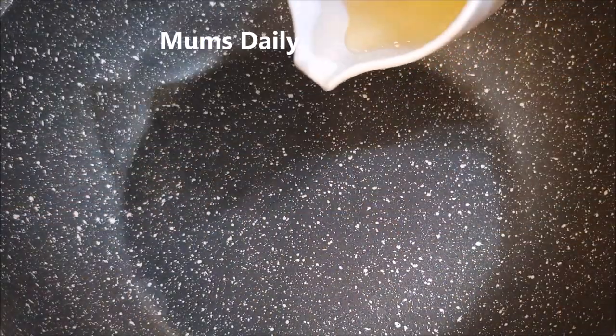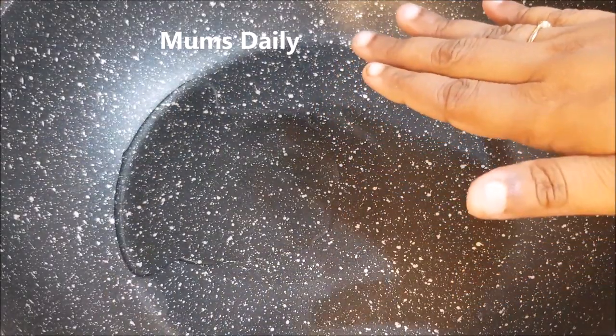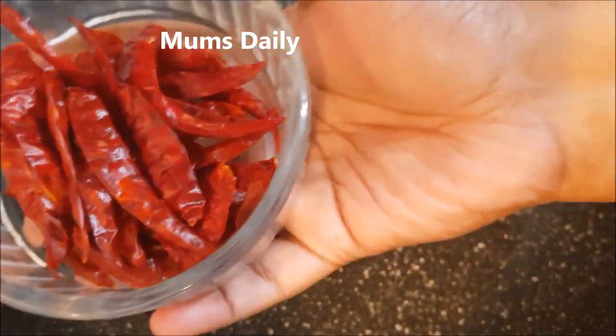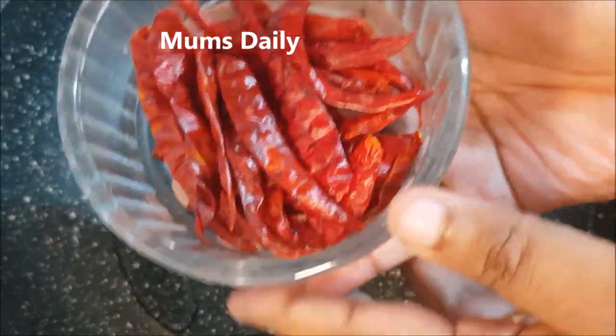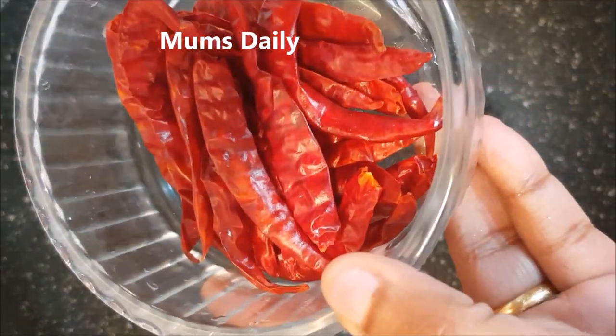I will use this pan. It is a 2 tbsp amount. If I am ready, I will be taking a 10-20 cup. We've done it for the first time.